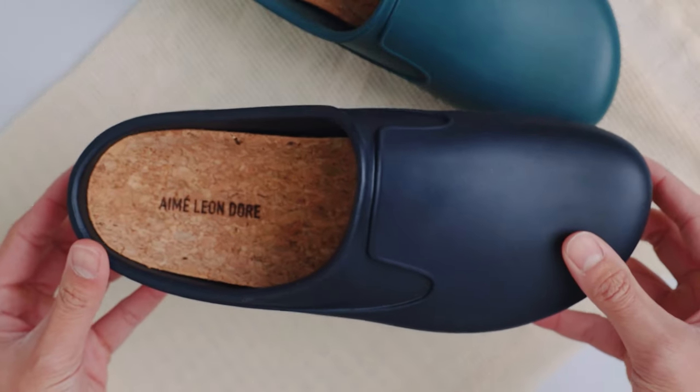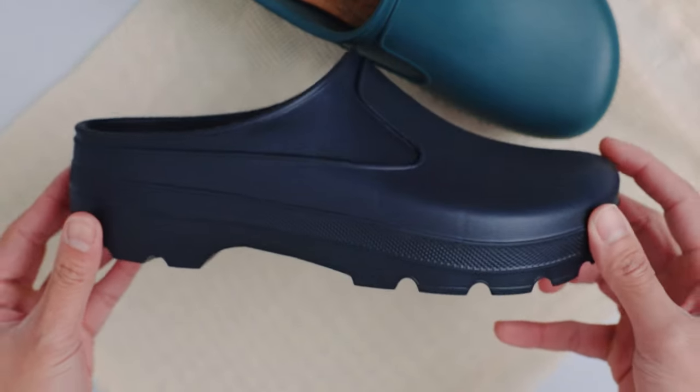A little backstory: the mules were not available in my size a little over a week ago, and luckily they restocked. I was only aiming to get the green pair but I ended up getting the black pair as well — and you guessed it, I was influenced by the guy I just mentioned.